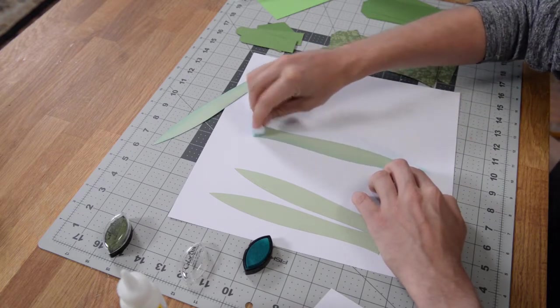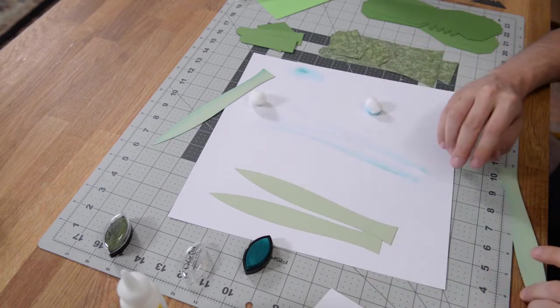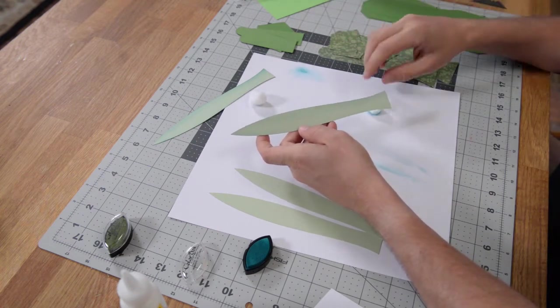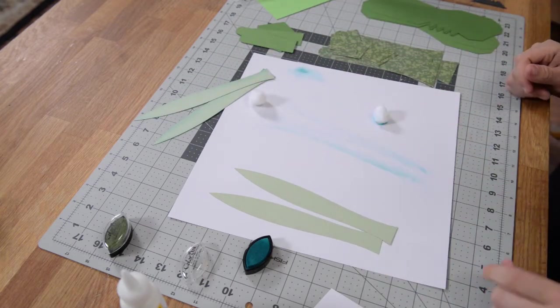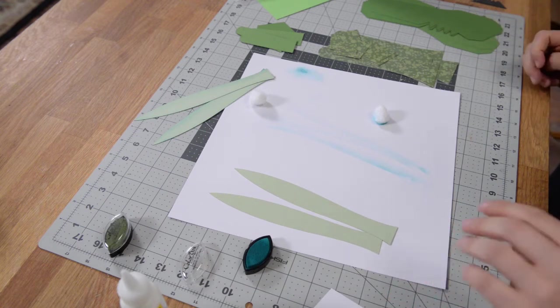As I explained in one of my previous videos, I approach my inking from a photography standpoint — usually you have light hitting things from one side, which is why one side is a little bit lighter than the other. That's how I like to ink, but you can ink however you'd like.